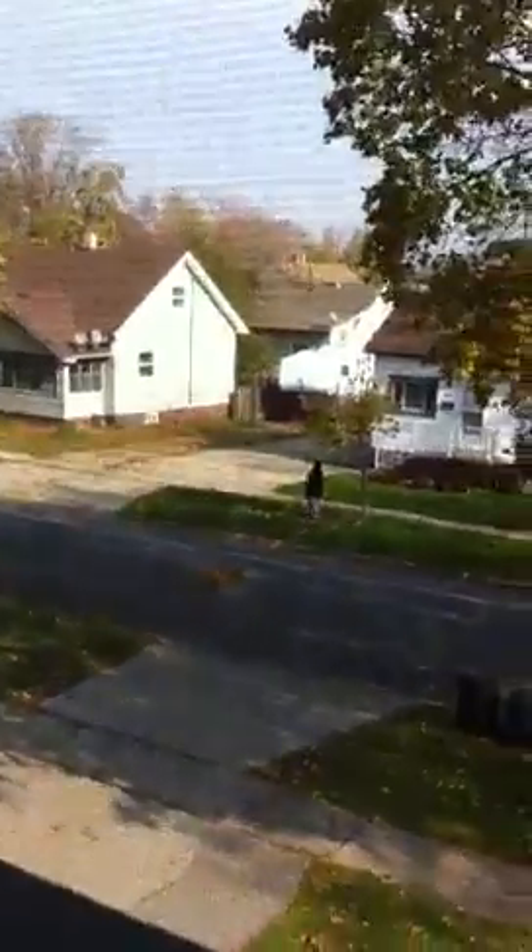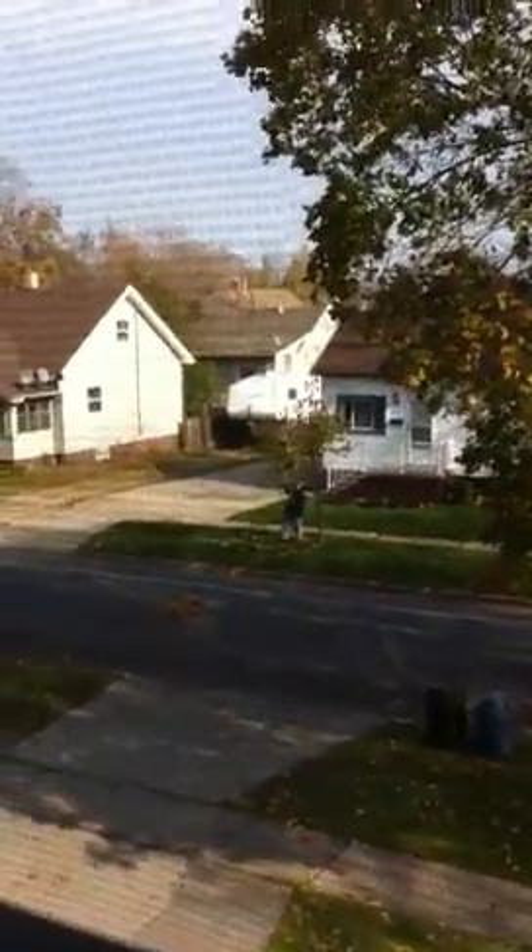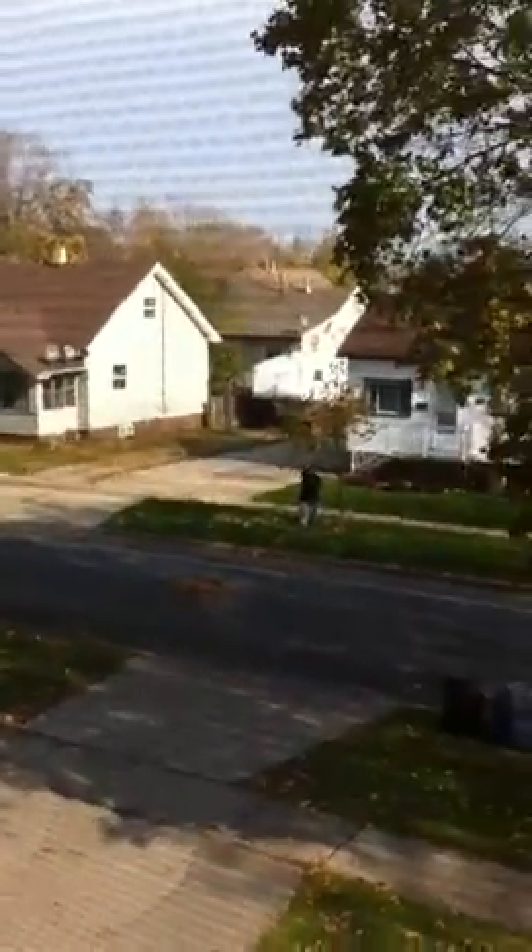This is how we rake the leaves in Leamington. Apparently if you're a little bit frustrated with leaves falling, you actually take the rake and just start beating the leaves off the tree so that you can rake them into a pile in the middle of the road.